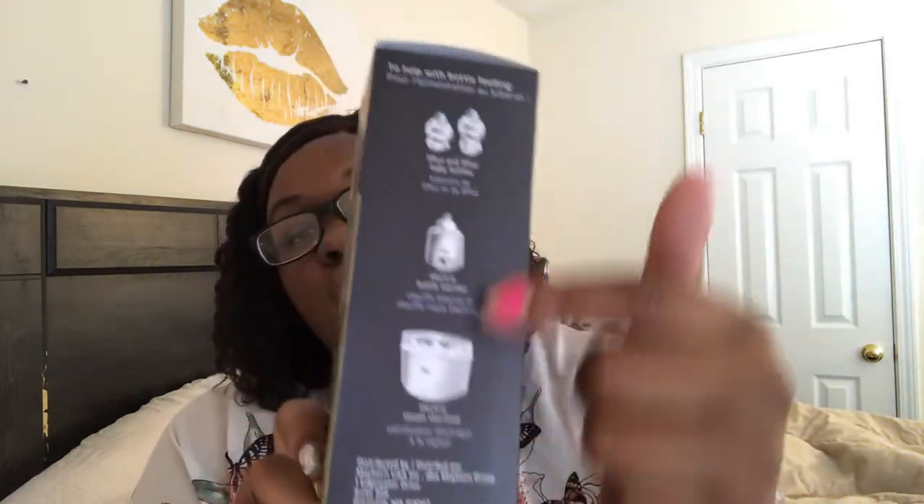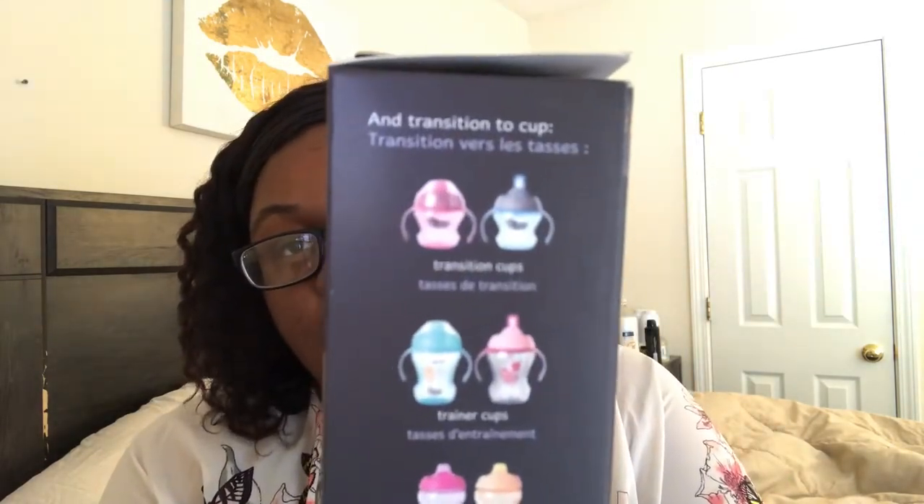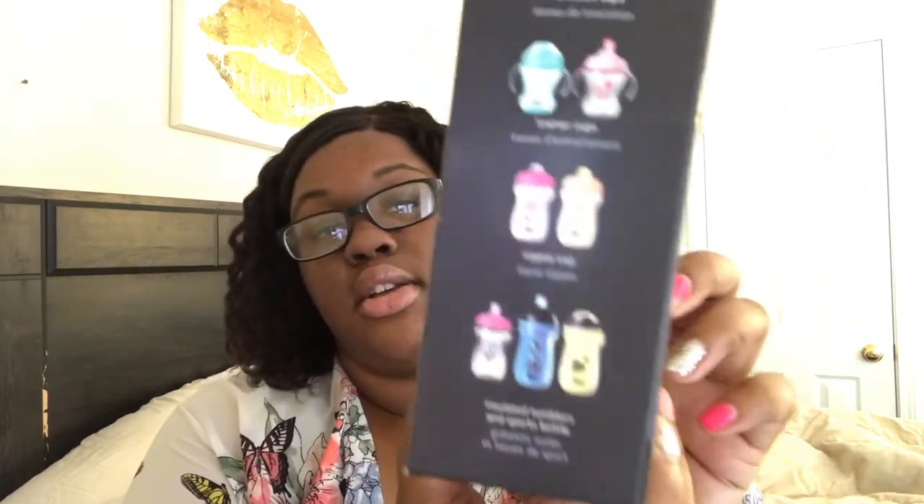So these also come with an electric bottle warmer and sterilizer — just things that can help when using their products. They also have cups for when you get ready to transition from training cups to sippy cups to insulated tumblers for toddlers, which is really cool.